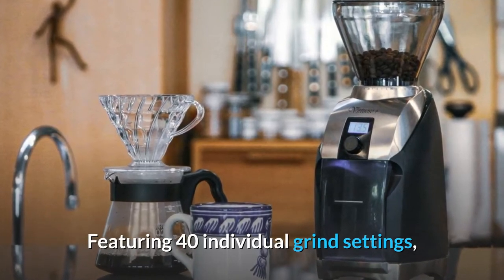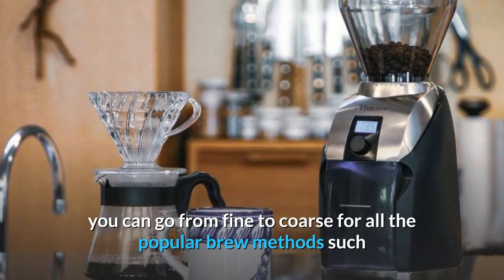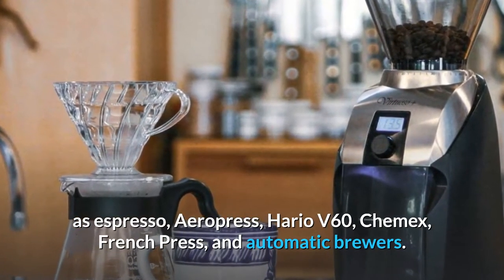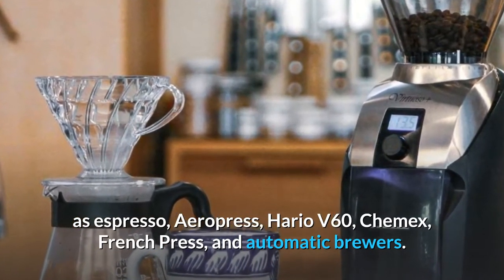Featuring 40 individual grind settings, you can go from fine to coarse for all the popular brew methods such as Espresso, Aeropress, Hario V60, Chemex, French Press, and Automatic Brewers.